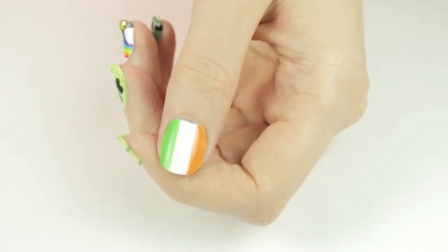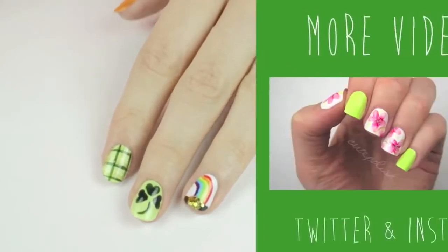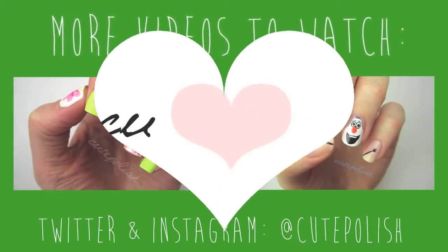Five fun designs for St. Patrick's Day! Don't forget to show me your recreations using the hashtag CutePolish and subscribe to my channel if you'd like to see more nail art videos. Take care, and I'll see you next time!